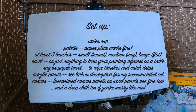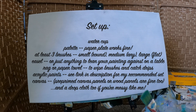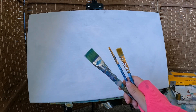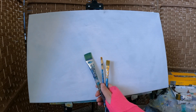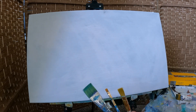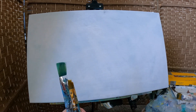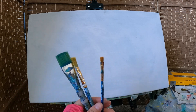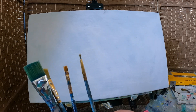First and foremost, what you need: some brushes. I like to say small, medium, and large — can you guys see that? How do you figure out small, medium, and large? It depends on the canvas you're painting on; it's proportional. I like the flat ones for medium and large, and I also keep a pointed round brush handy, which can be helpful sometimes.